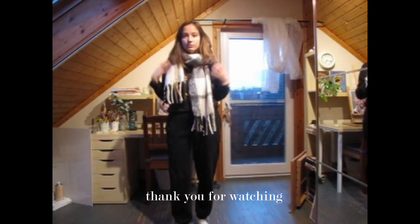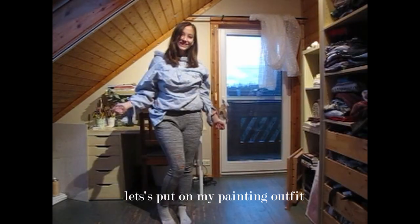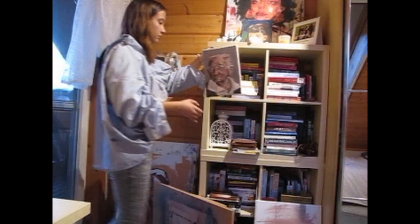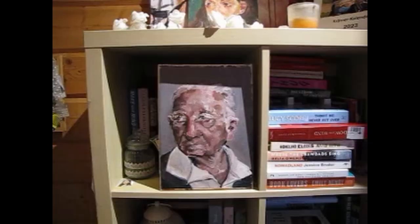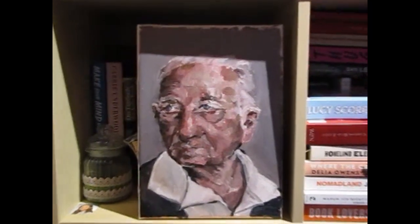Hi, welcome back to this video. I'm Hannah and this is partly an art vlog where I paint one of my new favorite paintings. It's an oil portrait and I really focus on taking my time and putting time into a technique. It is quite small but I really enjoyed this and I really hope you enjoy the process as well.